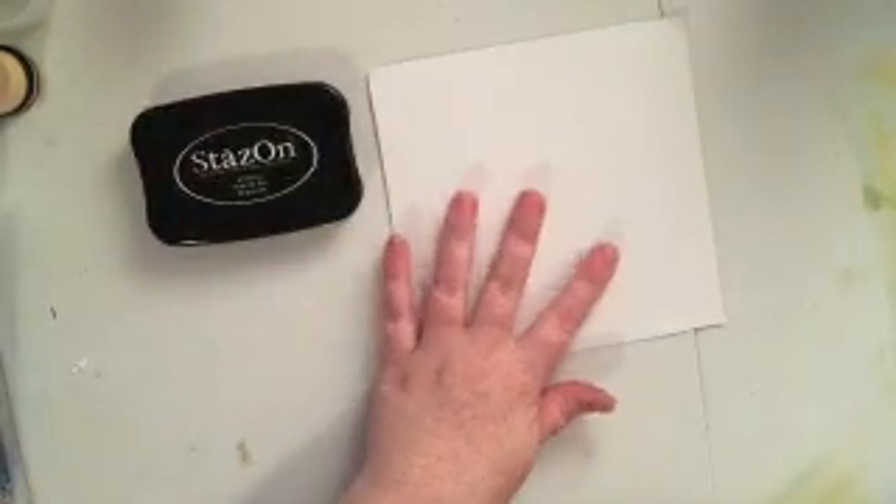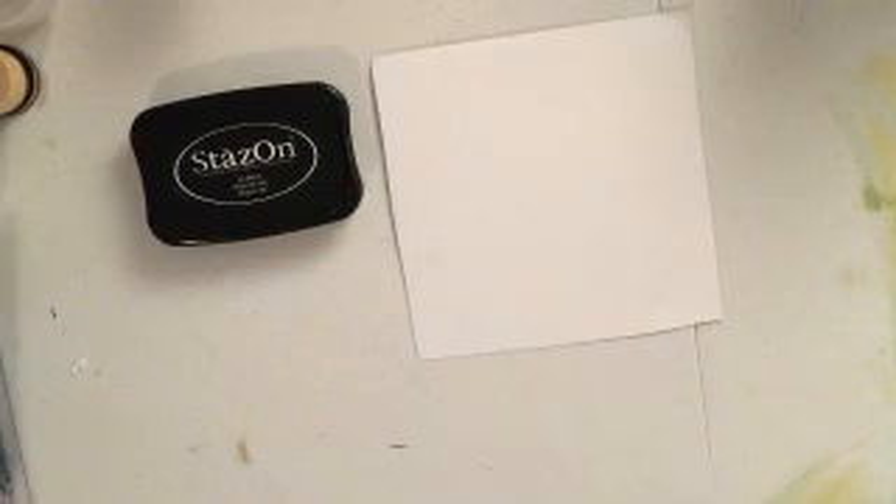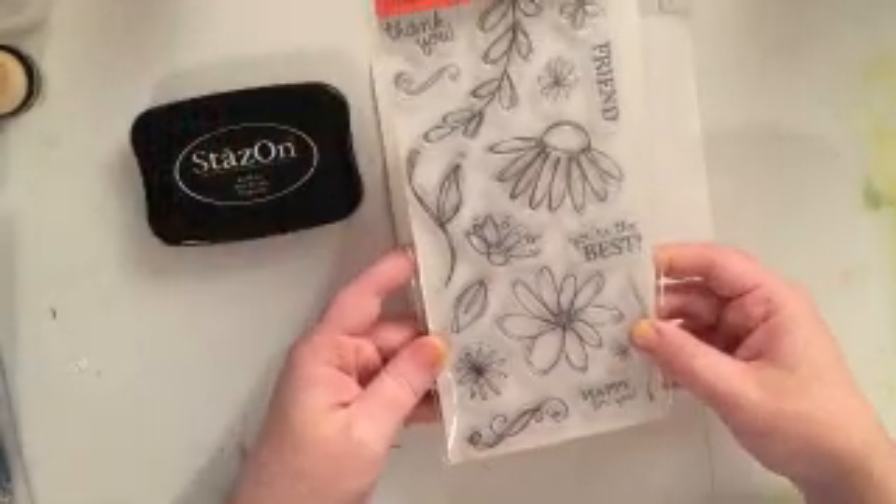I've got a few pieces of just some blank scrapbooking paper — you could just use a white cardstock, whatever you have on hand — and I'm going to be stamping my stamp directly onto this paper first, and then I'll be fussy cutting around it.